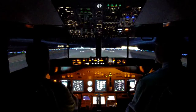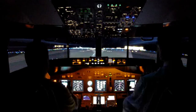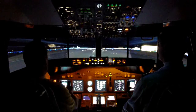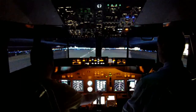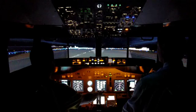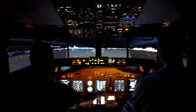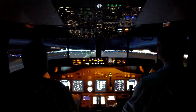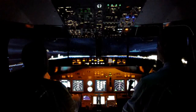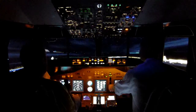80 knots. 80 knots. 31. Rotate. Gear up.